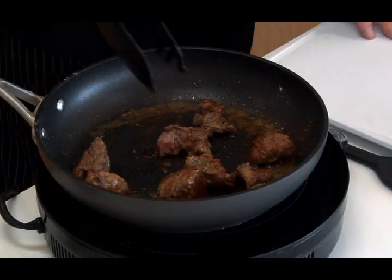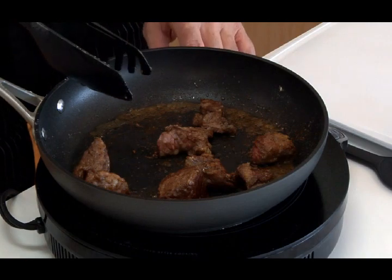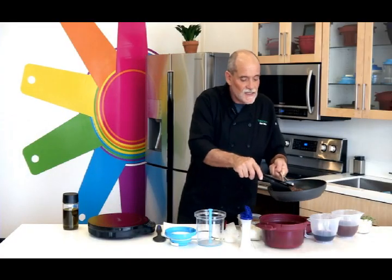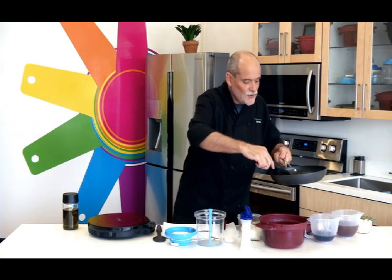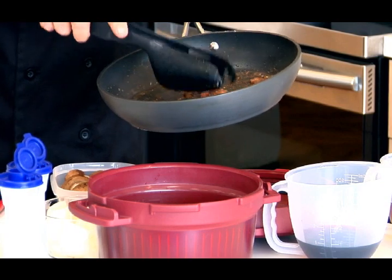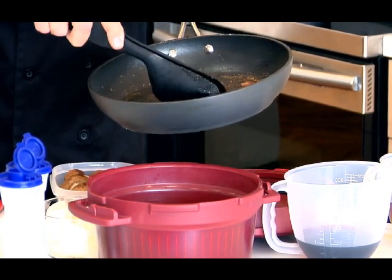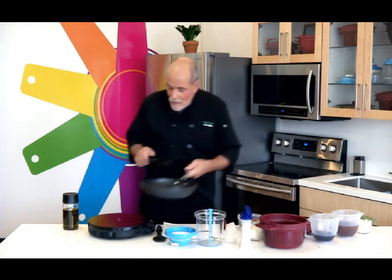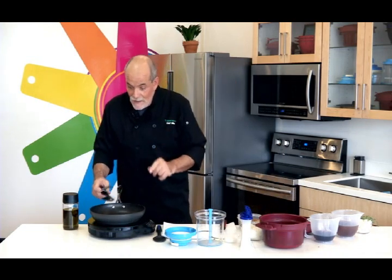The smell is great, the color is great. We are not trying to cook this meat, we're simply browning it. So now I'm going to remove the meat and add it to the pre-browned meat that I've already done. Then I'm going to put the pan aside for a moment because I'm not done yet.